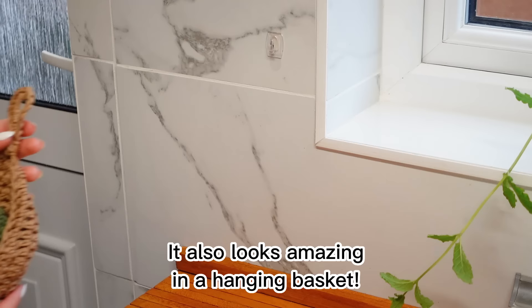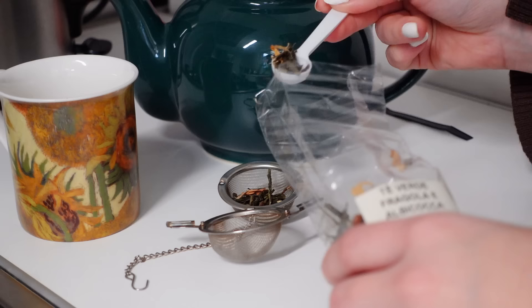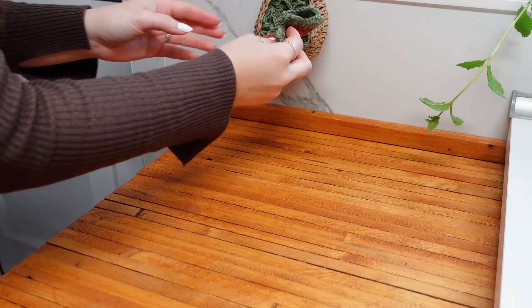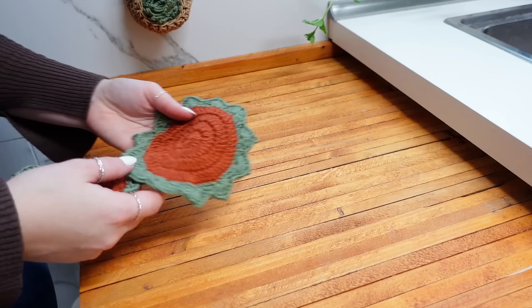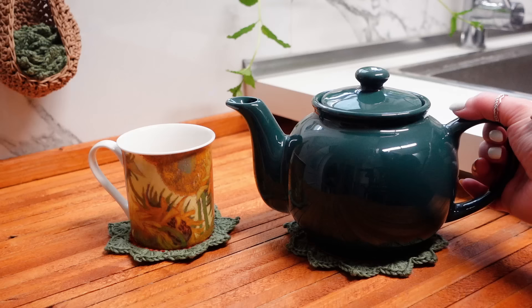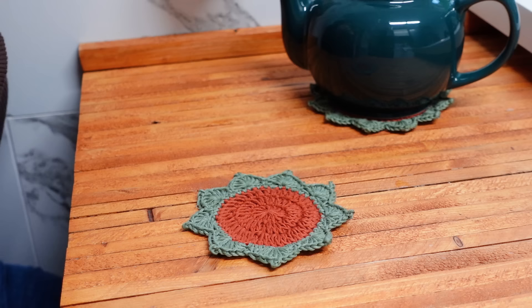Hello, my crochet friend, welcome back to another video! This is Bruna and today I'm going to show you how to crochet a succulent plant pot that turns into coasters. Because I love tea so much, I've come up with the idea of adding a teapot coaster to this little set. I think this is my favorite ever because it looks so cute — the perfect tea set to decorate your table.